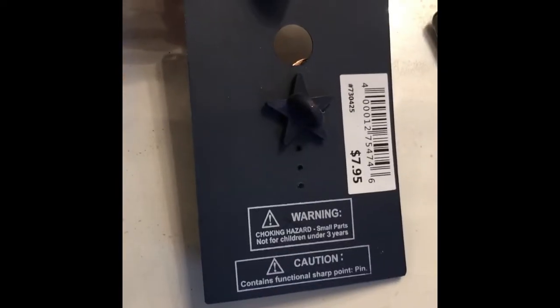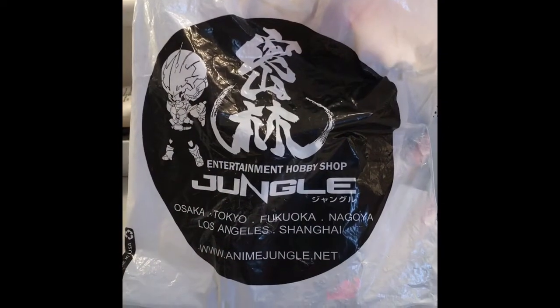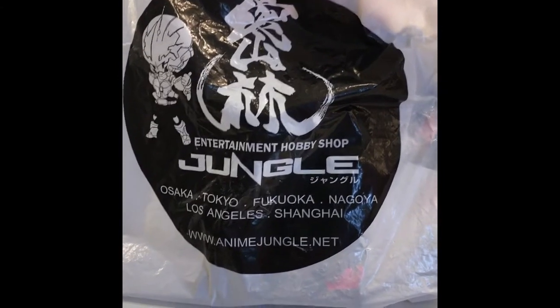My boyfriend got me a keychain that says Los Angeles as a souvenir — I picked it out and he got it for me. That was $7.95. This is one of the other stores we went to in Little Tokyo — an entertainment hobby shop in Los Angeles called Anime Jungle.